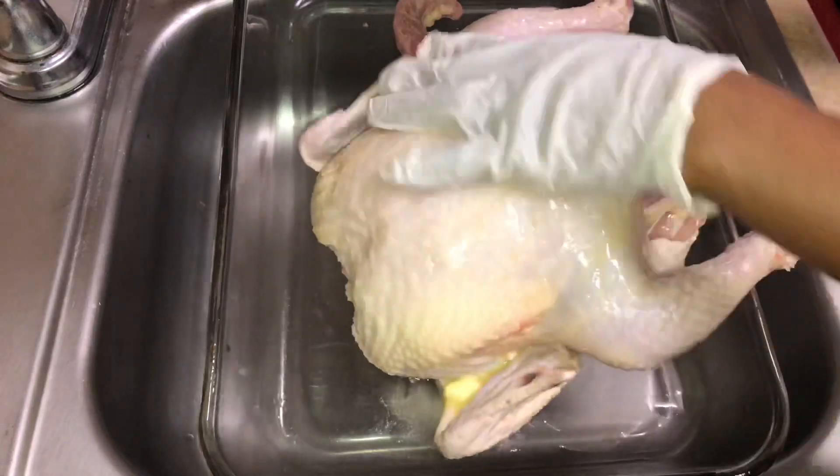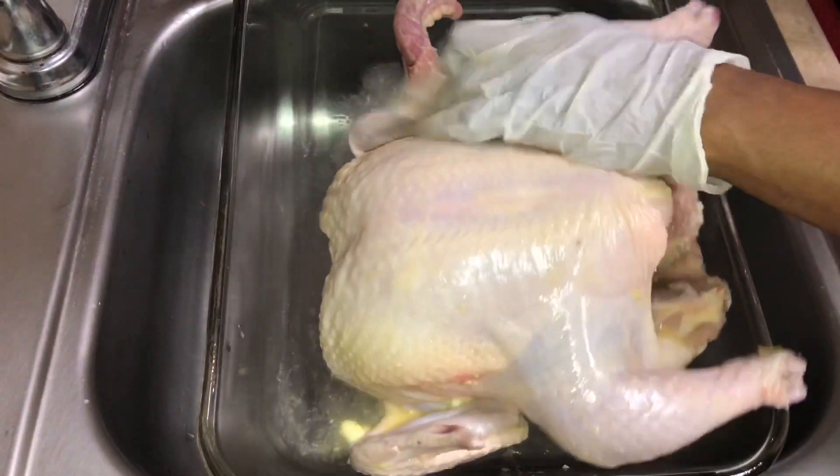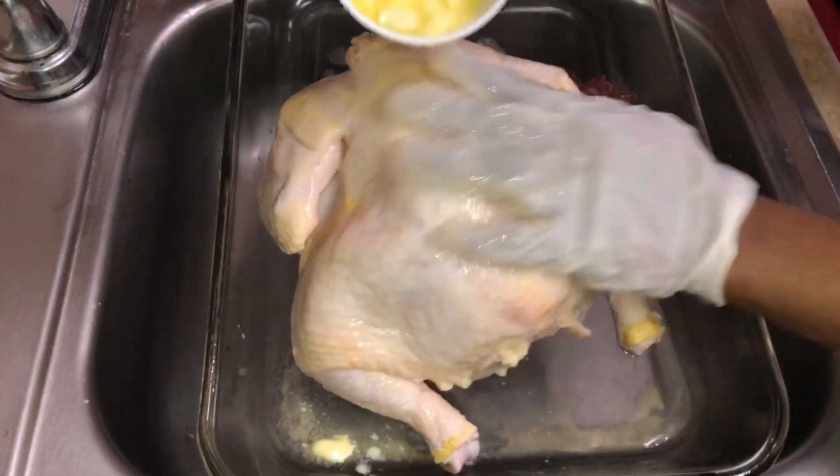The first thing I'm going to do is rub some butter on the chicken. This will help to keep the chicken moist and it will help the seasoning to stay on the chicken as well.